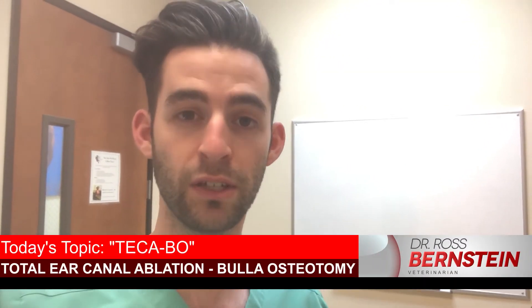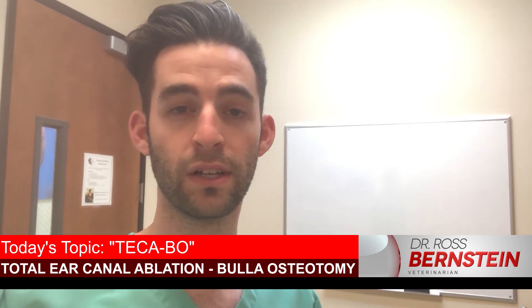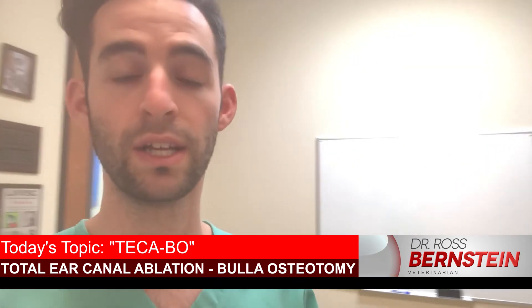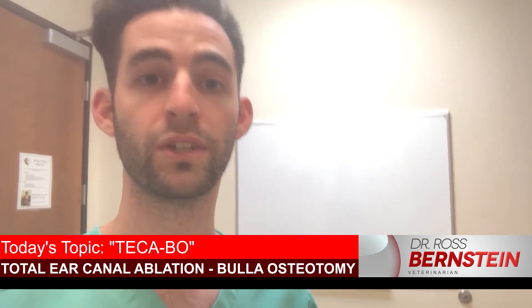My name is Dr. Ross Bernstein, I'm a veterinarian. I'm going to talk to you about an ear surgery called a TECA-BO, or total ear canal ablation and bulla osteotomy. It's basically a fancy name for a procedure that removes the whole ear canal of a dog. This surgery is actually one of the highest reported owner satisfaction surgeries, and it can be used for dogs that have chronic, recurrent ear infections, or for cases where there's a mass such as a tumor confined to the ear canal.